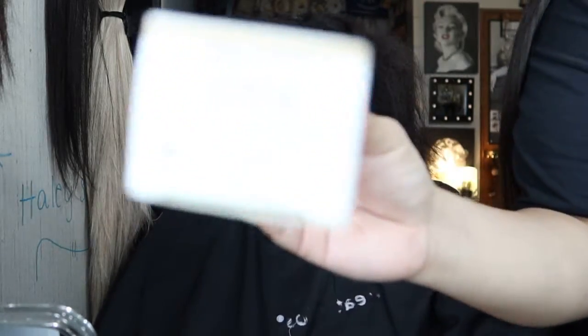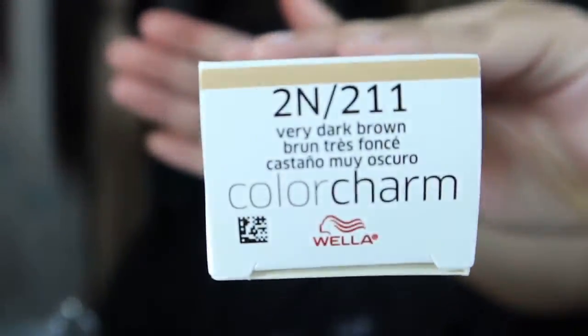I had to settle for 2N, which is a very dark brown. I wouldn't consider it brown at all actually — it's very dark, dark black.